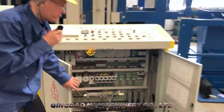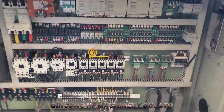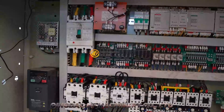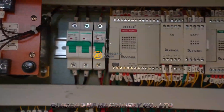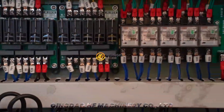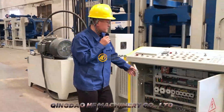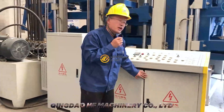This is the weak control box. All the parts we use are Siemens, Schneider, and Omron, so all the parts can work very stably. And also, if you have a breakdown, you can find local service in your local country or anywhere in the world. So don't worry about after-sales service for the electric parts.